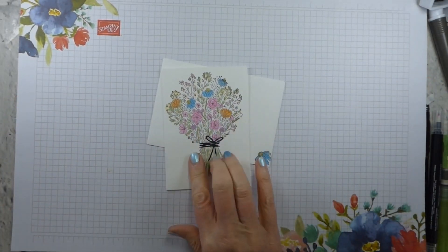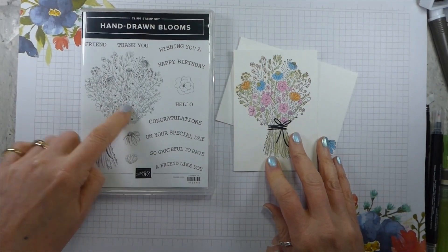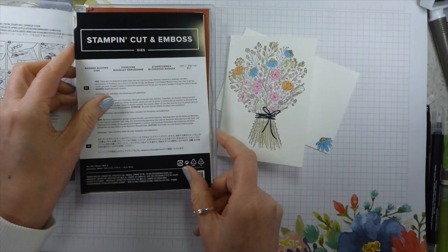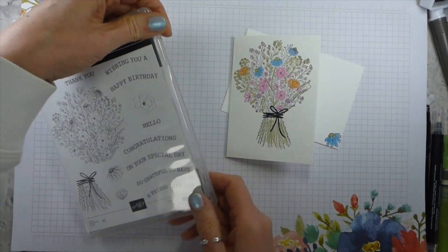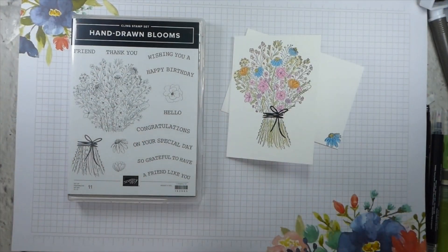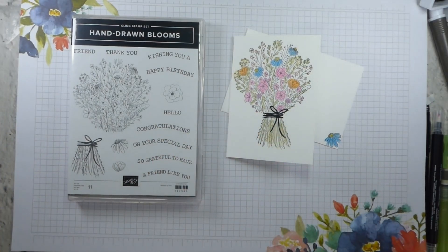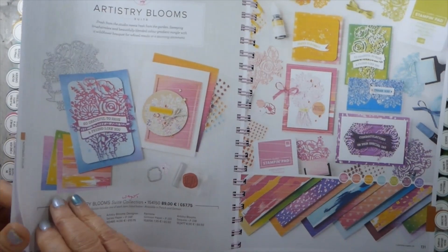So this is the card that we're going to be making together. It's using the Hand Drawn Blooms stamp set. This is bundled with the Banner Blooms dies, so if you want to get both you can save 10% on each by using the bundle price. I will have the bundle codes both below and on my website. It is part of the Artistry Blooms suite, which is on page 130 of your new catalogue.